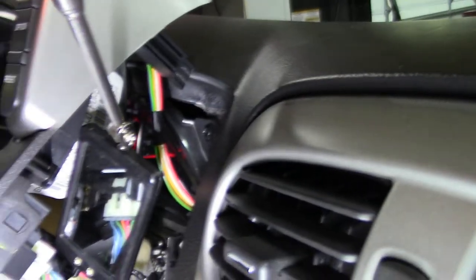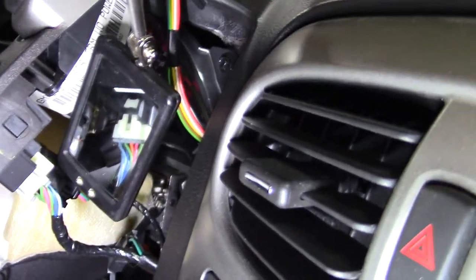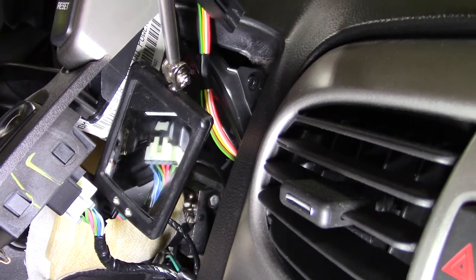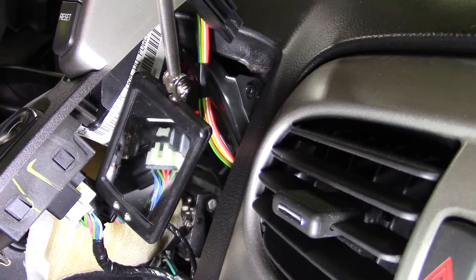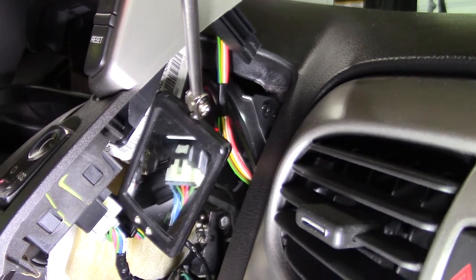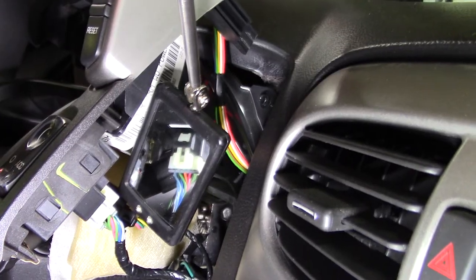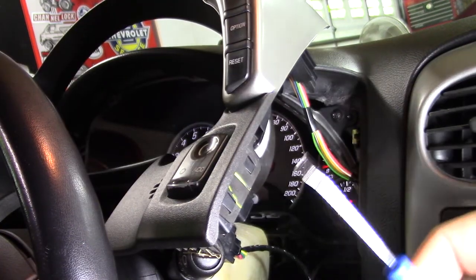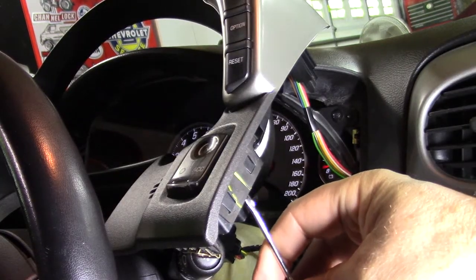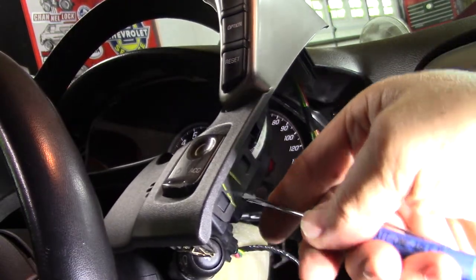I've got it set up in the mirror here. What we're after — you can see how that white tab is behind the black clip. That's what we're going to go after. I can't put the camera and my hand in there at the same time, but just so you can see — that's the next step. These two clips here to the side.